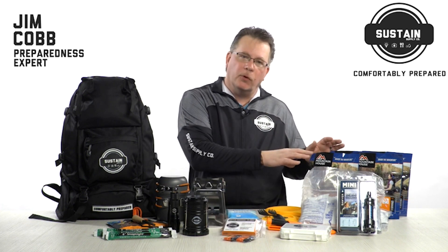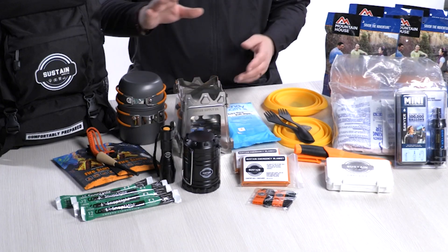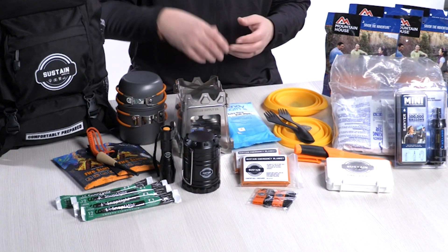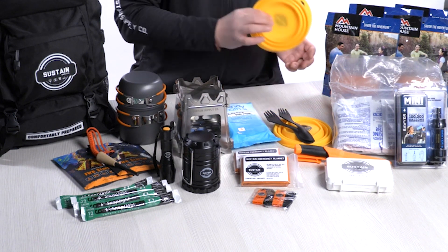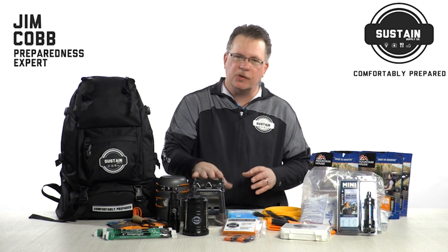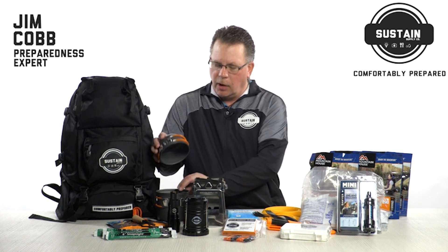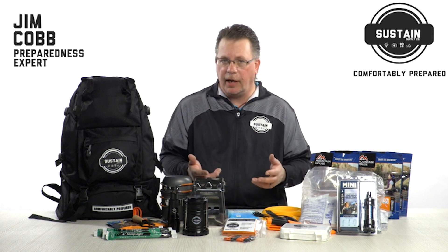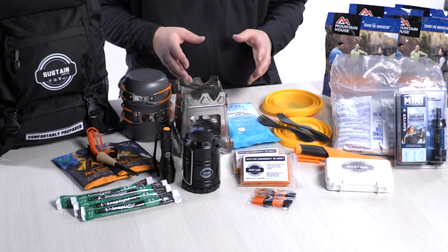When you go to cook your food you may not have access to a microwave or stovetop, so we've included a small stove that burns sticks, twigs, pine cones, and dried grass. Like the silicone bowls, it folds flat — it disassembles and folds into a very small package so it fits easily in the kit. We've also included two different pots that nest together for boiling water or cooking other foods like canned soup.